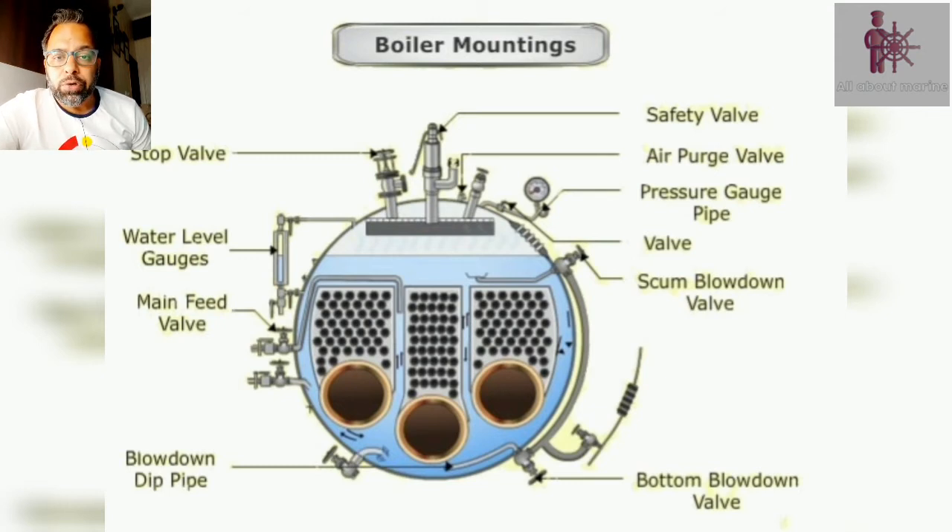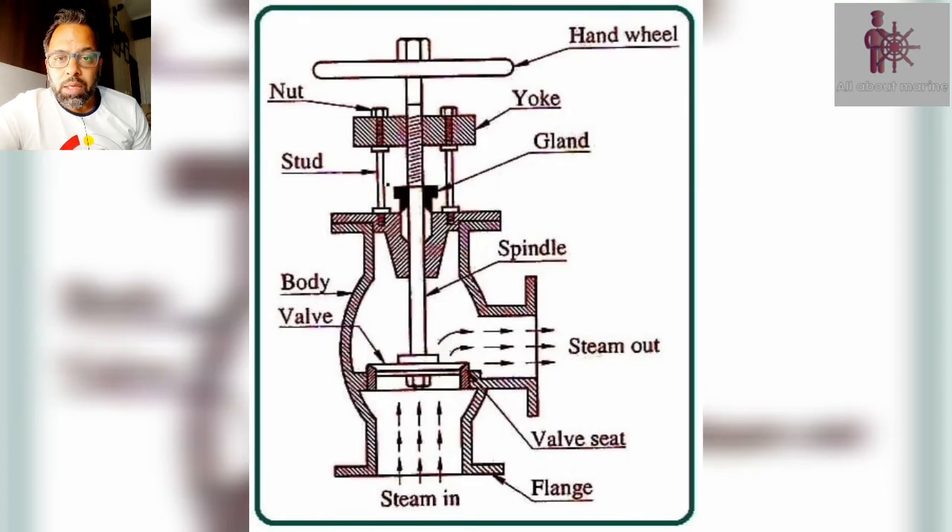The first mounting we are going to talk about is the stop valve. The stop valve is provided on the boiler on the steam drum between the steam space and the steam supply line. This is essentially a screw down globe valve which helps to regulate the steam flow from the steam drum to the steam supply line. In case we have some maintenance to be carried out on the steam supply line, all we need to do is to close this steam stop valve and then we can carry out the maintenance.